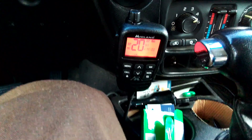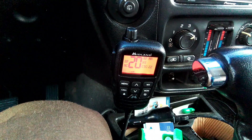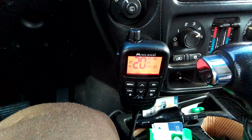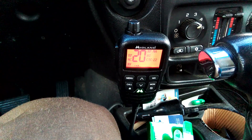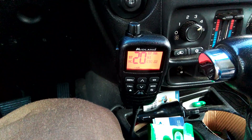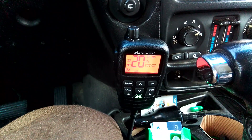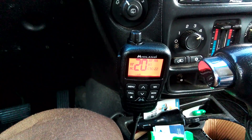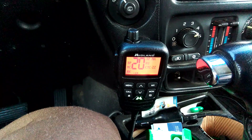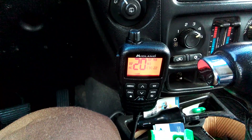We're recording a video on this Midland radio. This is the MXT 575 radio. It's remote mounted. I got the new Midland MTX microphone — I like the microphone, it's cool. So what you're hearing is what it does.